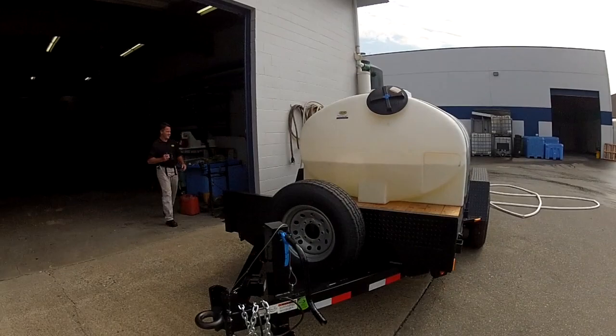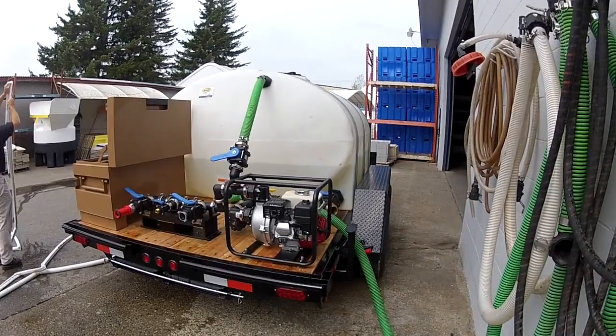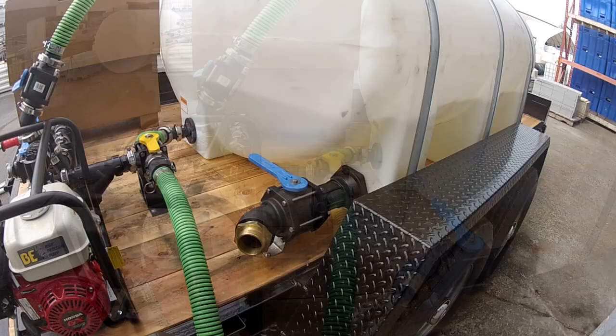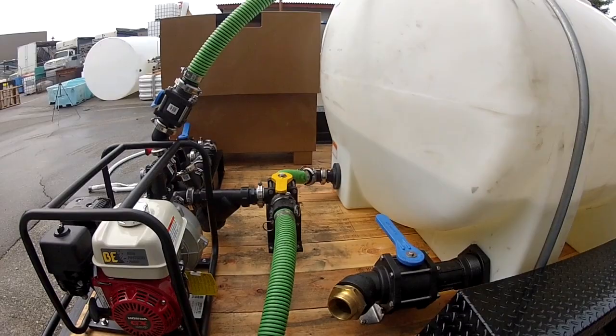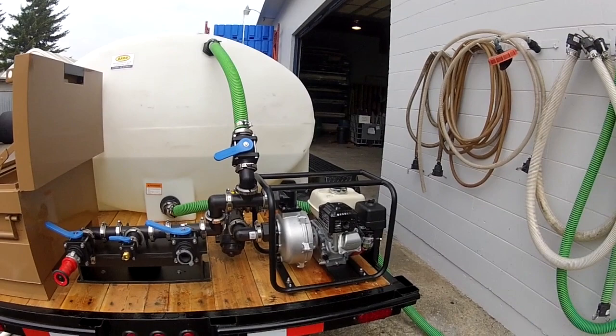The trailer comes with a spare tire, heavy-duty jack, and is super built for this type of application. These tanks can also be baffled to prevent sloshing. Here's a close-up shot of the pump mounted on the back of the trailer. There's a two and a half inch fire hose connection for the city fire department to hook up if they need extra water. The tank can be filled from external sources or using the pump, and it has a two inch in-line filter to prevent any solids from entering the pump or clogging the nozzles.